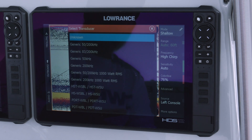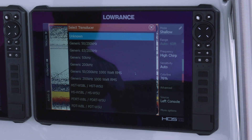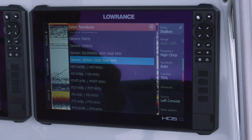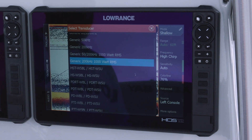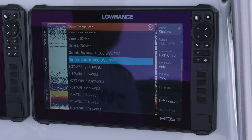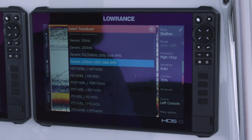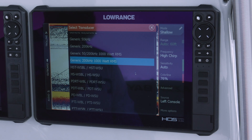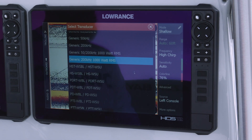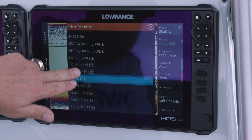All of our Lowrance transducers — if you get the standard skimmer, that's the HST-WSBL. If you have one of the pucks glassed into the hull, it's usually the PDRT, which has a remote temp so it's got a brass temp source that goes into the water for a good temp reading. This is used a lot on boats with glassed-in transducers. The PDT is a puck with a temp sensor already on it, used a lot on trolling motors. The PD-WBL also gets glassed in but has no temp source — it'll get its temp from a different transducer like a Structure Scan or Active Imaging 3-in-1.